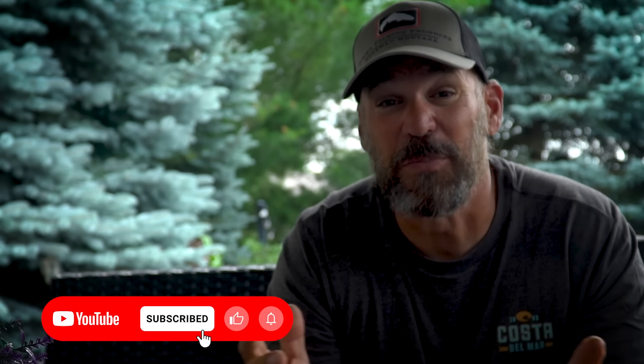Before I do that, do me a favor — click the notifications bell below or subscribe to the channel; that helps get everything into your feed. If you have a comment or question about the new products, leave one down below. So let's get to it.